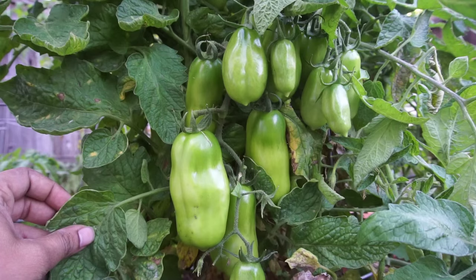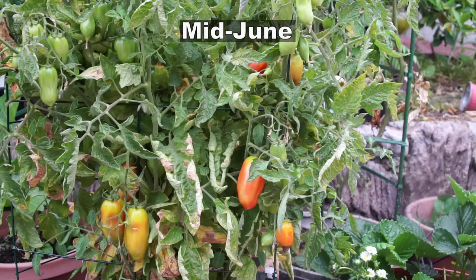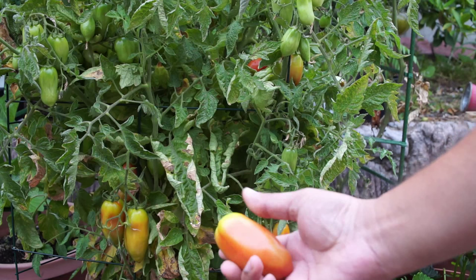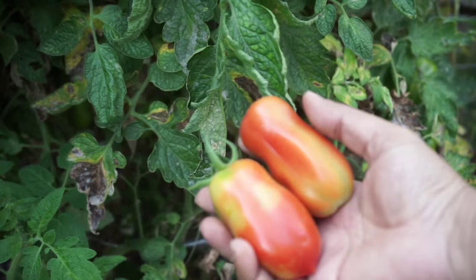The San Marzano is one of the most prolific tomatoes I've grown — they produce large-sized fruits excellent for paste and general cooking as well. In about mid-June you can start harvesting your tomatoes, especially if you want to ripen them on the shelf. Just make sure they're slightly red, then harvest them and they will take about a couple of days to ripen completely on the shelf.